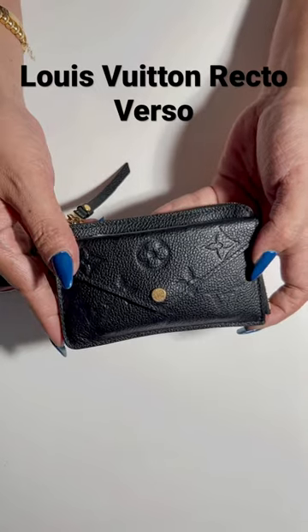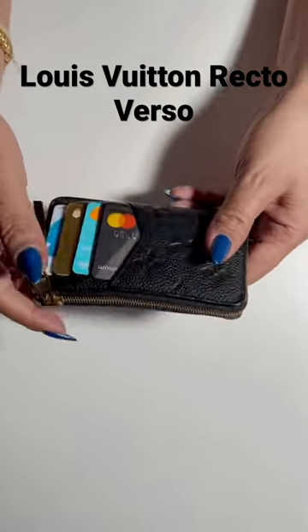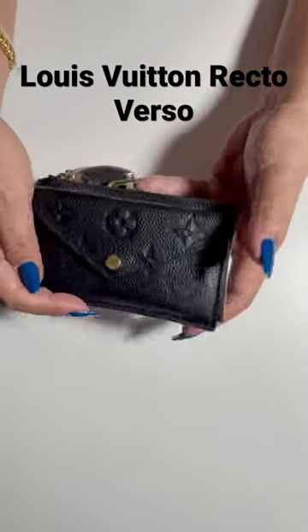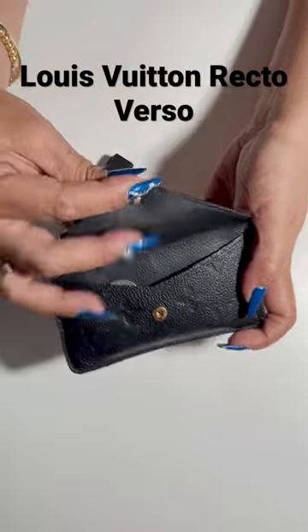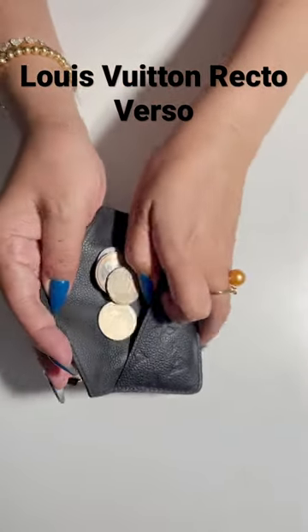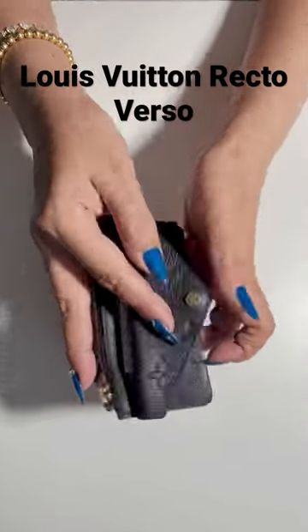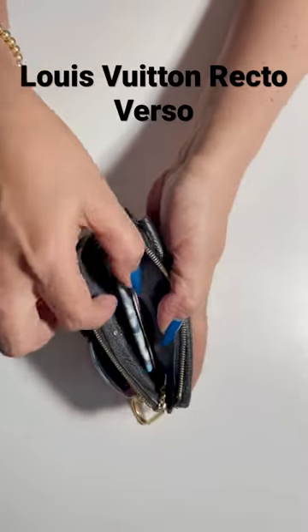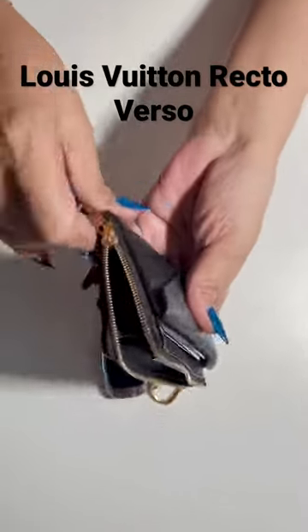This is my most versatile and most used accessory — the Directoire Verso card holder from Louis Vuitton in black Empreinte leather. It has multiple practical features, including a flap pocket for your coins, depending on how you may want to use it, and a zip compartment with a wide L-shaped opening for your bills or receipts.